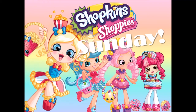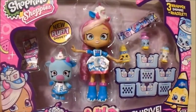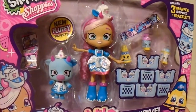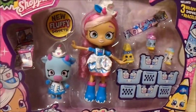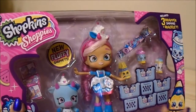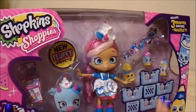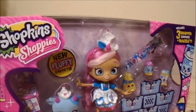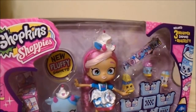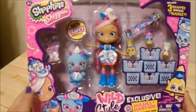Hey guys, Stitches here, and today I have a new Shoppy doll to review — this is Mia Milk. I got her at Toys R Us; she's a Toys R Us exclusive because I haven't seen her at any other stores. The interesting thing about the packaging is most of the other Wild Style packaging has a holographic element to it, but this one does not.